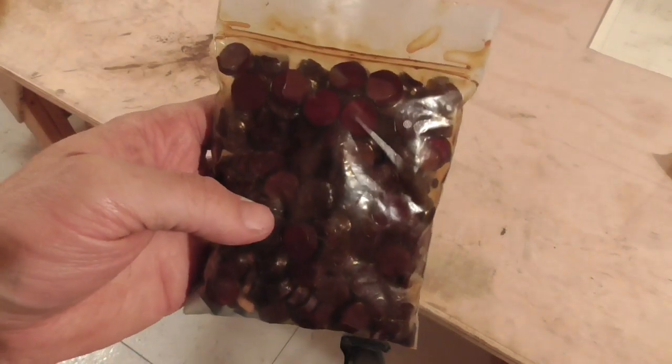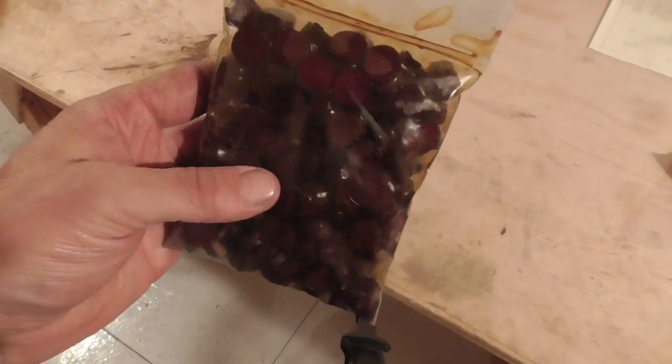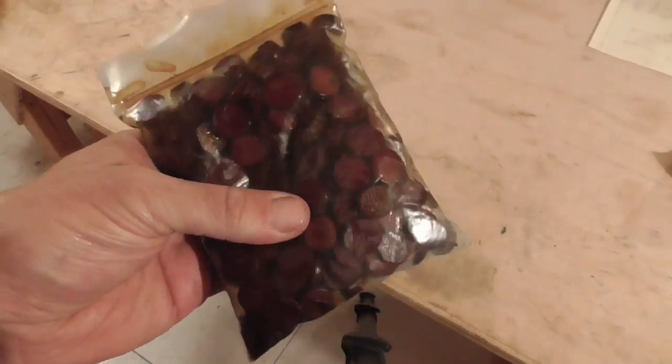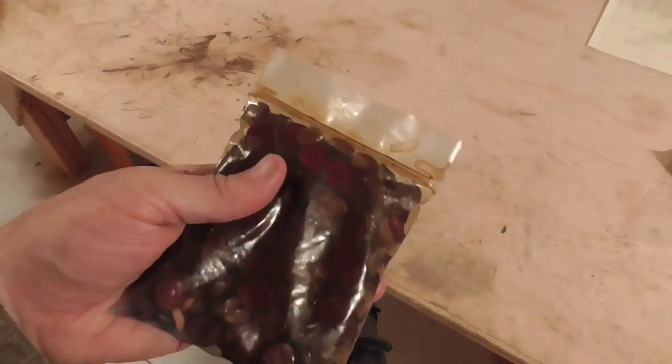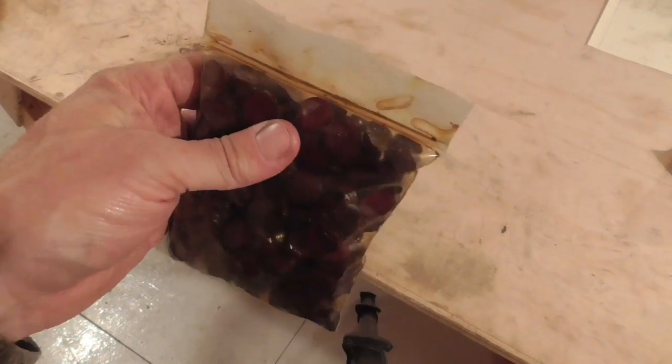As you can hopefully see, I've added enough oil to coat all the patches thoroughly with some residue left over. Now we'll let this sit for a few days until the oil all absorbs into the patches and we don't have that residue anymore.